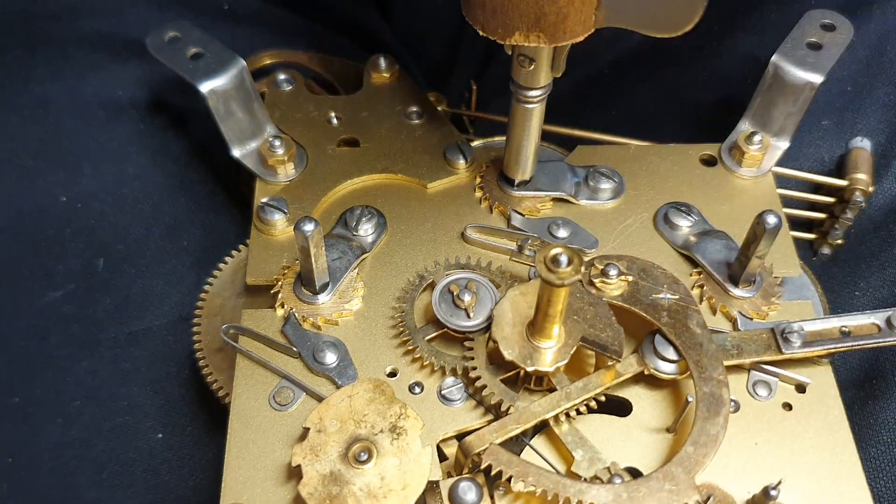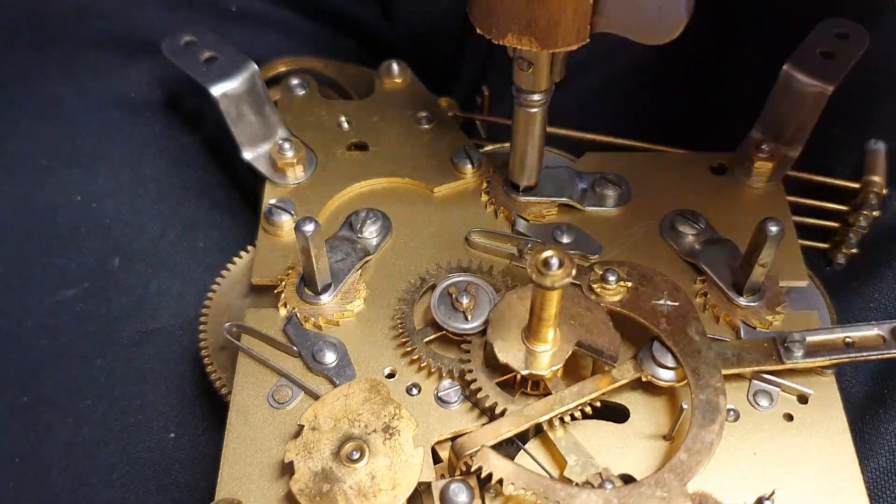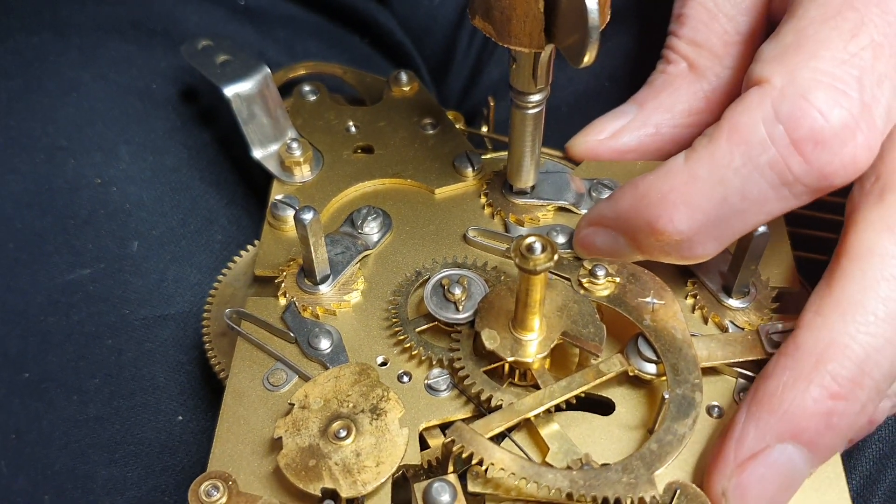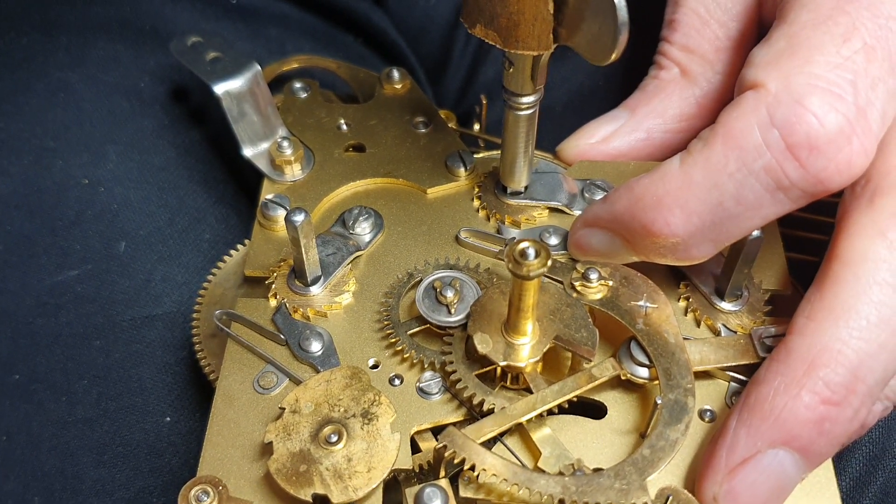No, it's a touch. I'm getting the wrong way, that's why. So you've got to go to the right — sorry, I was going the wrong bloody way. To the right, like that, look. Just let it slide in your hand, look.